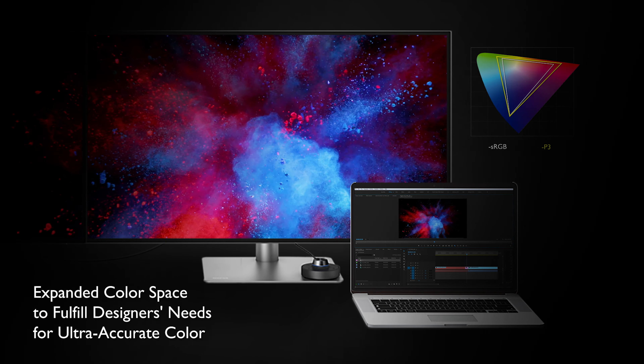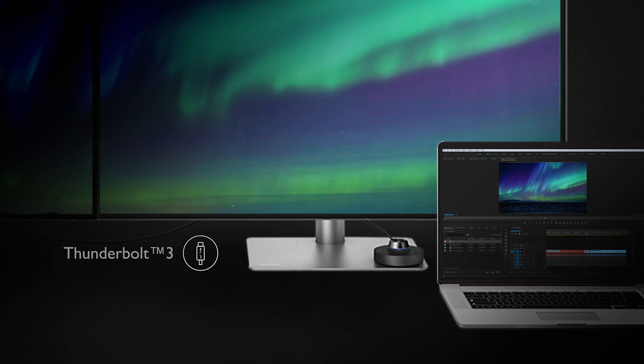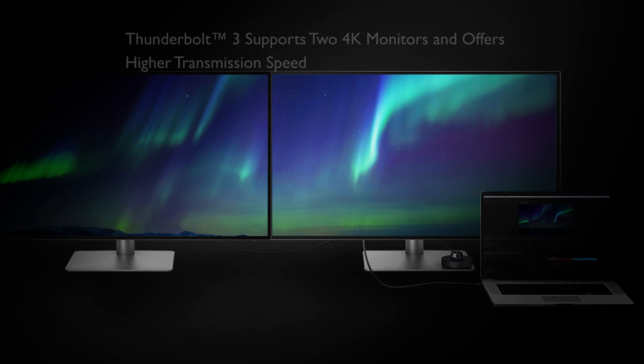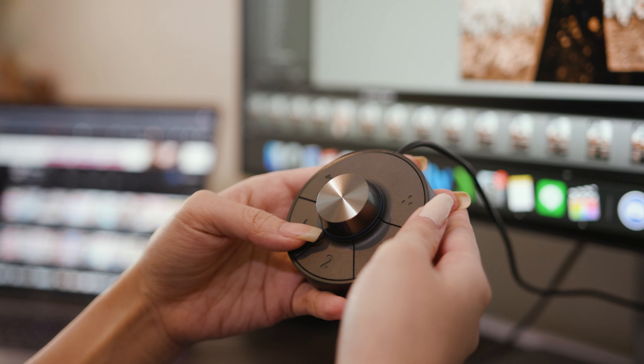Secondly, this monitor has a range of ports that allows simple access, both on the sides and the bottom. You've got a couple of HDMIs, a DisplayPort, two USB-Cs, and a Thunderbolt display as well, which is awesome. Now in terms of the physical side of things, there's the HockeyPuck, which allows you to easily navigate through your menu system to customize your color profile to your liking.